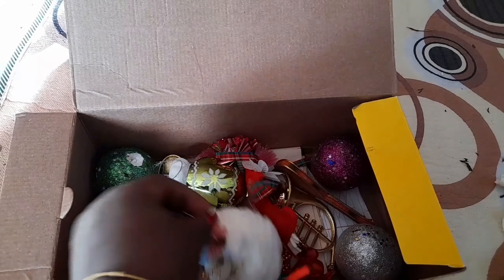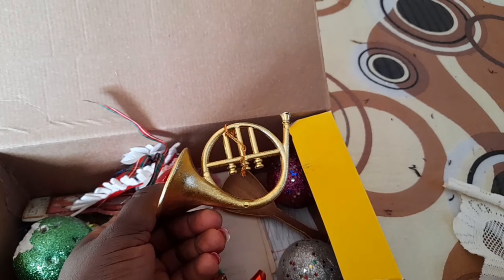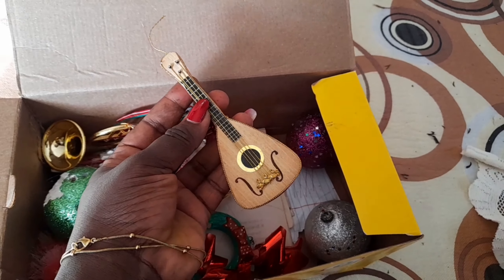We have a few decoration items — this is my little sister's collection. We are going to use them to decorate the tree because she is not around and she is the one who usually does this. We are doing it for her so that when she comes back she gets a surprise. Let me show you the items we have in this box: there are balls, this sock, and a few other pieces. We are going to put these on the tree so that we can have something close to a Christmas decorated tree.